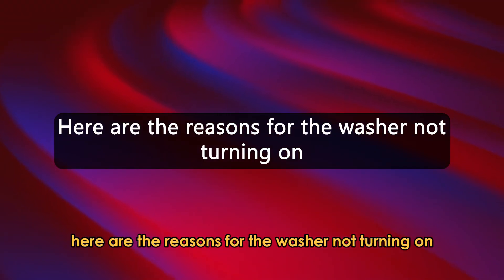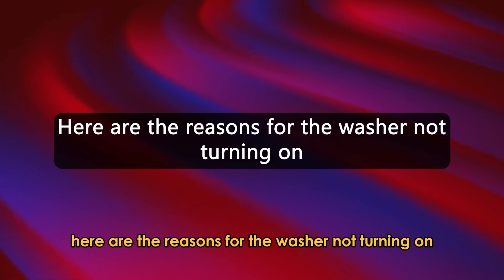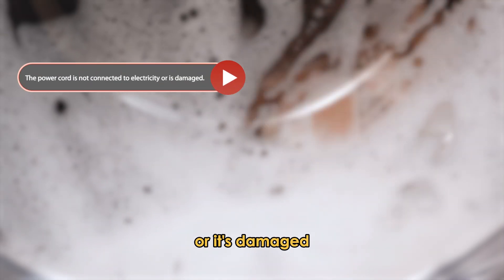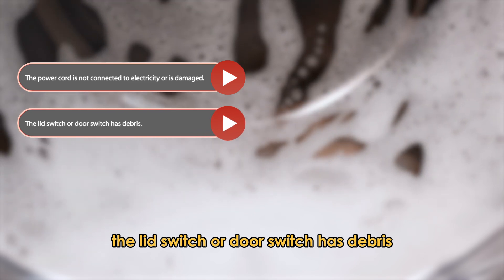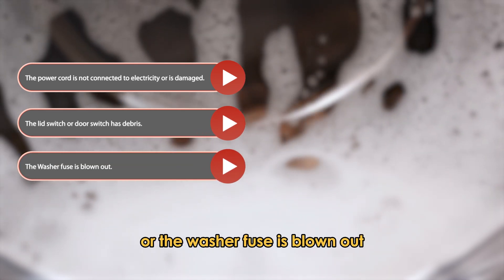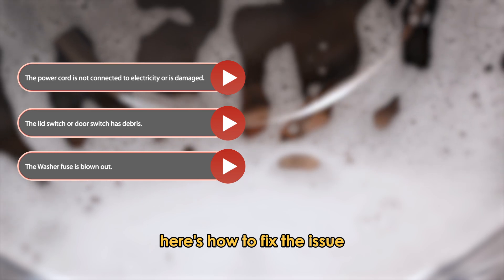Here are the reasons for the washer not turning on: the power cord isn't connected to electricity or it's damaged, the lid switch or door switch has debris, or the washer fuse is blown out. Here's how to fix the issue.